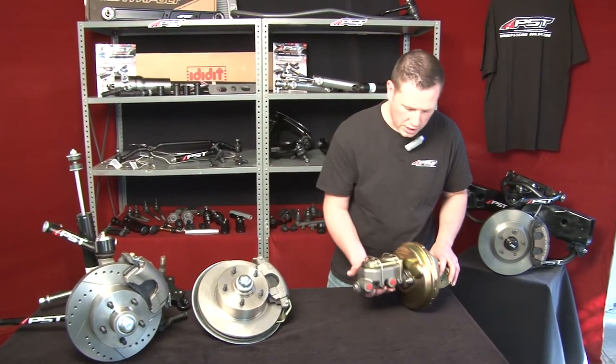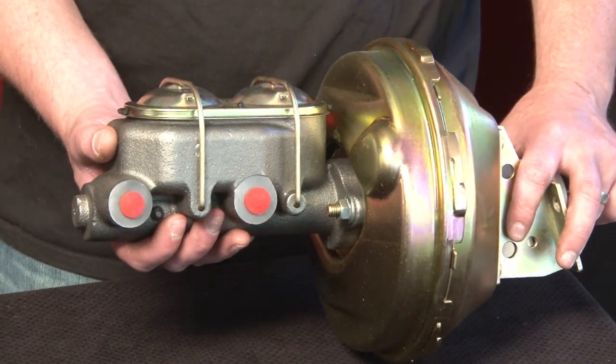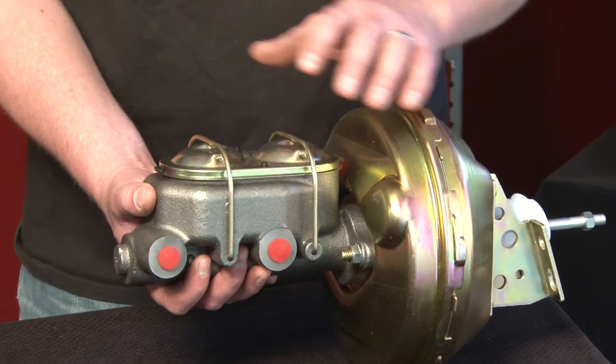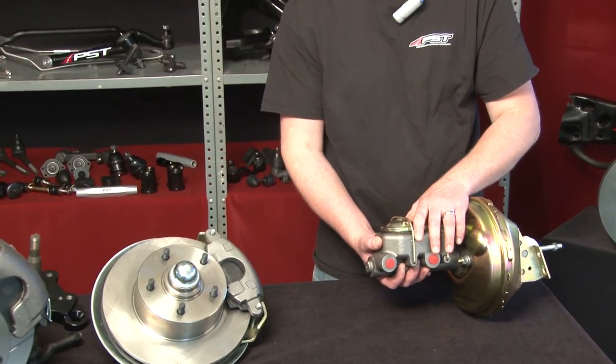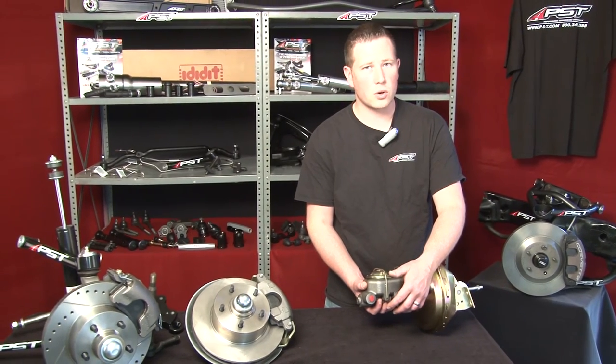For example, this is our GM booster master combo if you want to convert your car to power. We also have the option if you'd like to keep it manual. You can purchase our disc brake conversion kit like you see here, and with the booster master combo, it comes with all the lines to install it properly in your car.